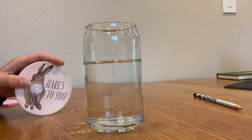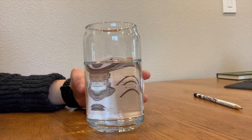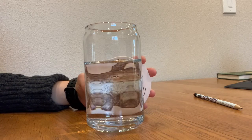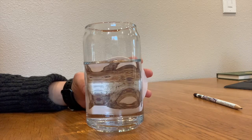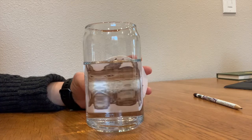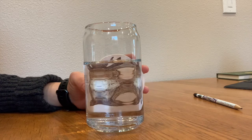There's a coaster here that says 'here's to you.' When I move it, the rabbit on the coaster gets a lot bigger. If you ever need a magnifying glass and need to make one in a pinch, now you know you can use water and a clear glass.